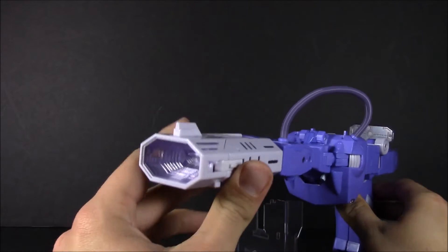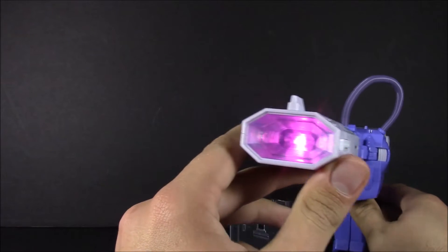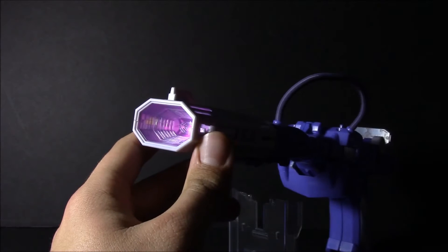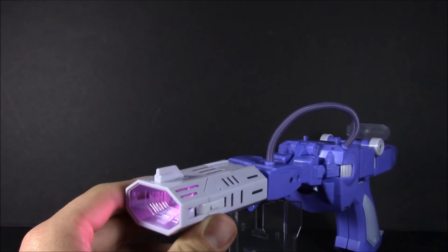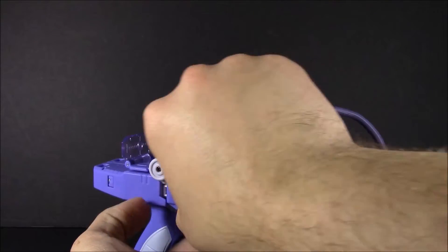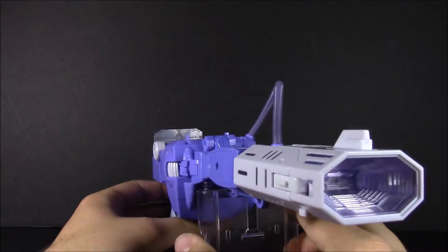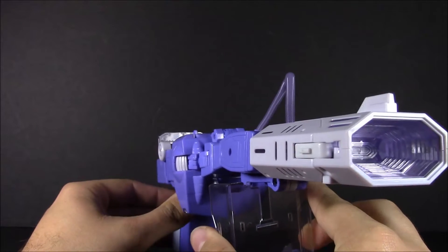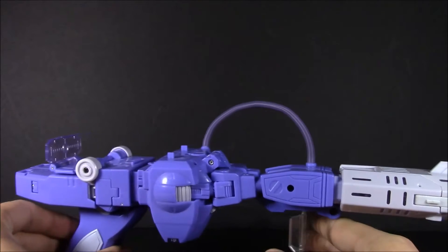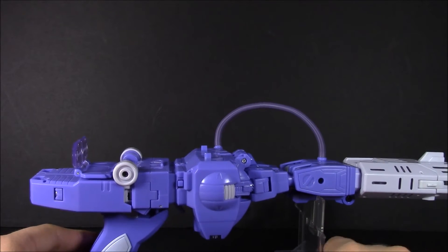I do have the batteries in there, so let's go ahead and check out the light-up feature. And there's the pulsing. Let's turn off these lights — you can see that. That is just amazing. And the little switch here on the side gives you either leave it on or just each blast. Very nice.